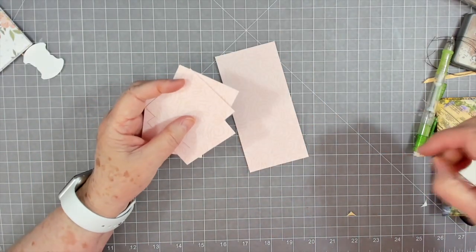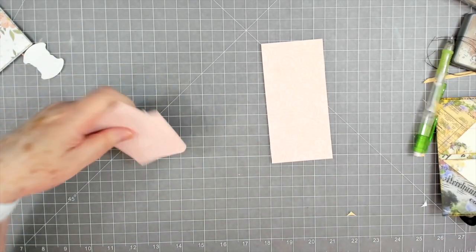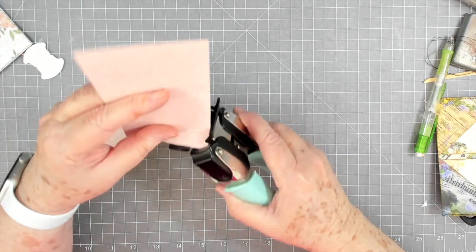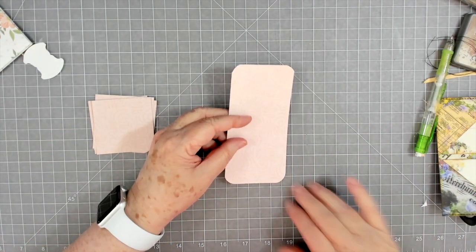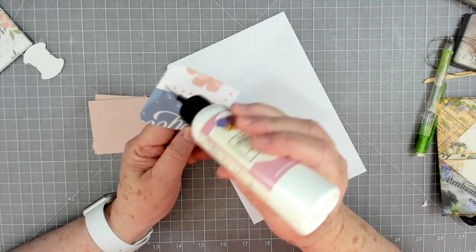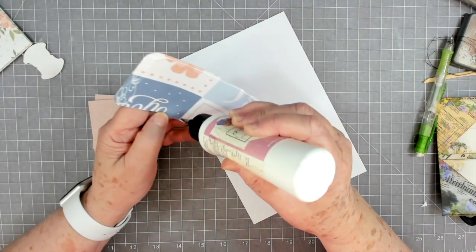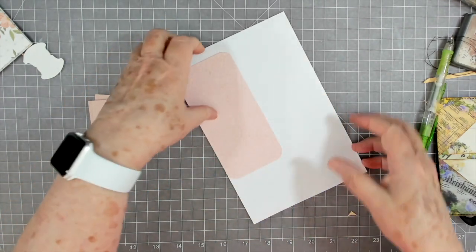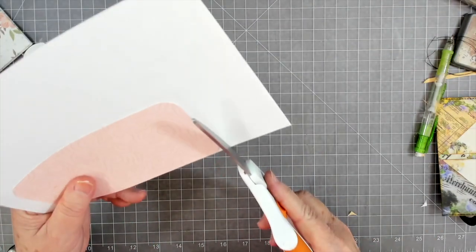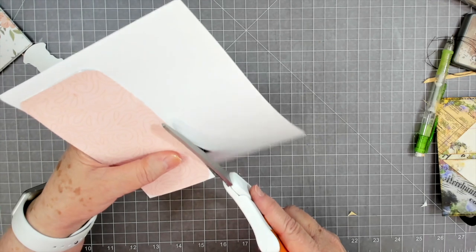You don't have to make all your tags the same — I'm doing this for the sake of the video. I think these will be pretty and we can always embellish them. I'm going to put all of these together and try to corner-round all four at one time. Then we'll do the corners on this one. We probably do need to cover the back of this with something you can write on — we can use some of Betty's paper for that.